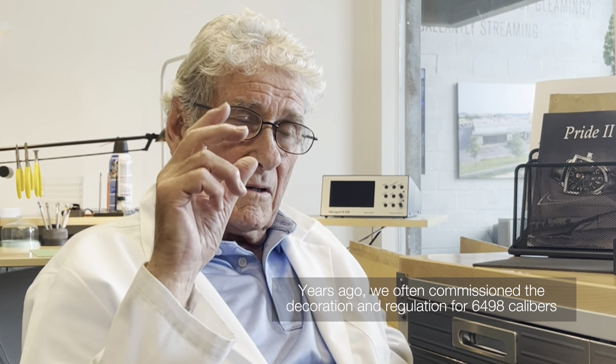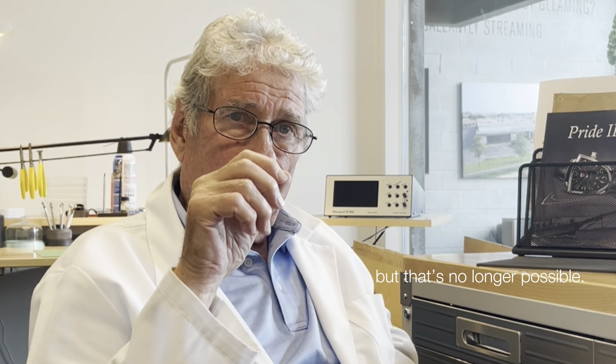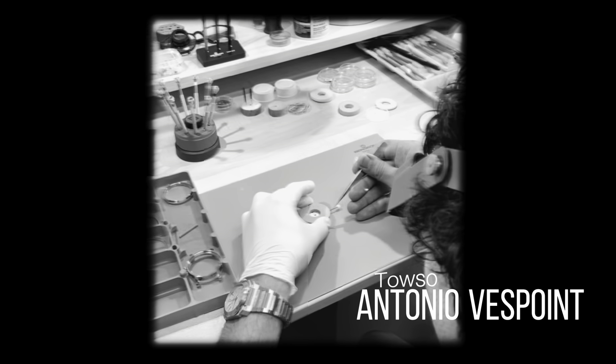And I said I want on that movement the balance, the screws, and small like fine regulation — and they put that on. But now you can't get them anymore like that from ETA.